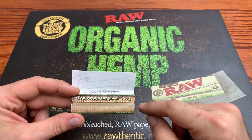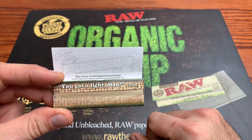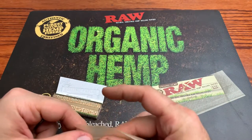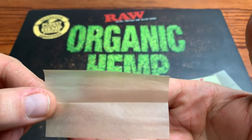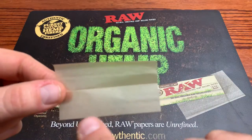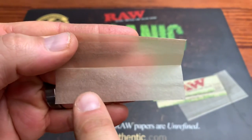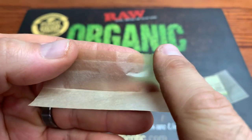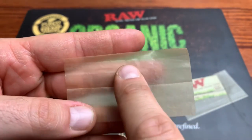We'll try to grab a couple more packs and show you guys in some future videos — a little follow-up on these Cheech and Chong papers, because we definitely got other ones to review as well from this company. The papers themselves are absolutely amazing. It's basically like a take on a raw classic paper — it's transparent. You can't really see through it, but you can see through it, which means the paper is super thin. The gum strip itself is about a quarter to a third of an inch, and it stuck to itself — it held, it was pretty good.